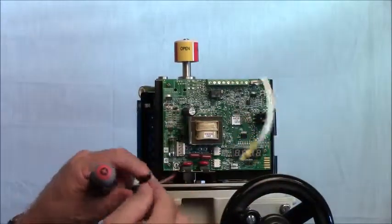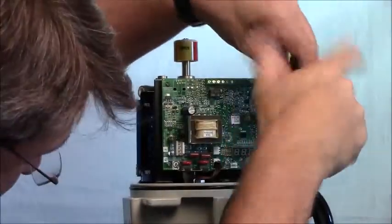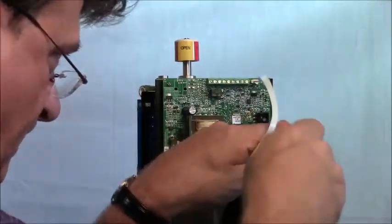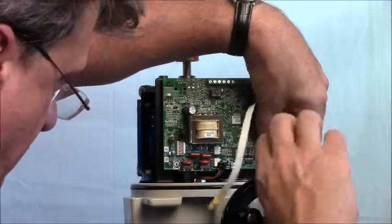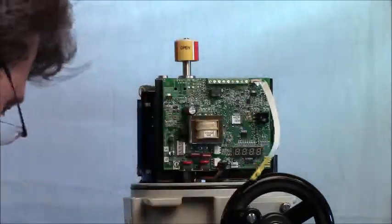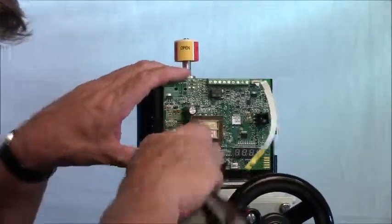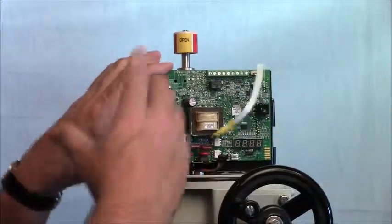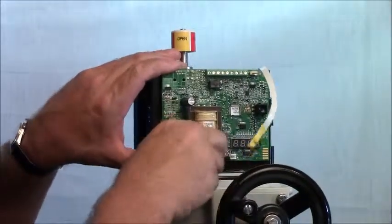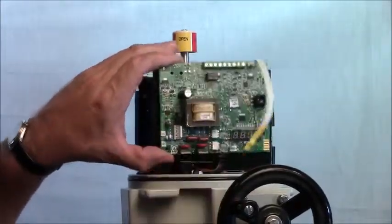Now we want to remove the potentiometer connector from the bottom of the card and we're ready to remove the card from its plate. We removed the four screws holding the board in place, then remove the two clips holding the heat sinks onto the bottom plate. Now we've removed the board.